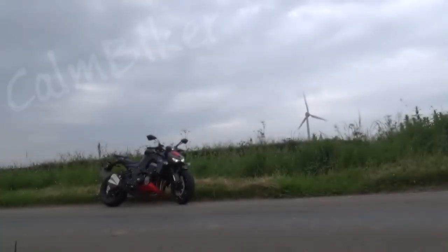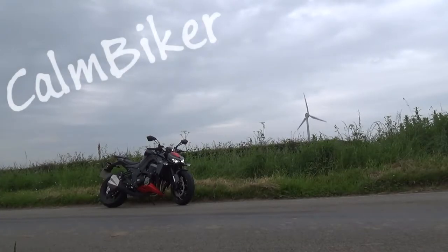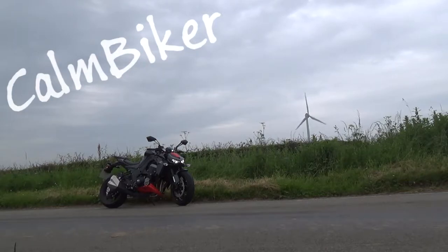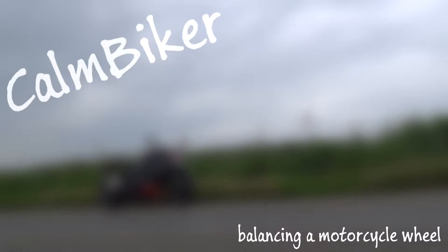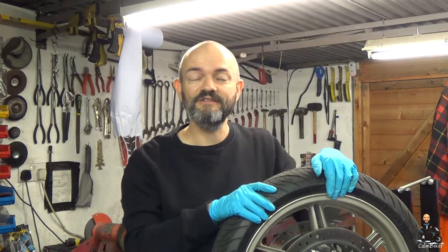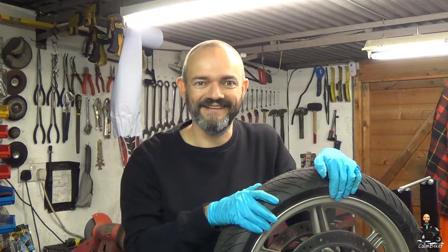I think it's raining. It's definitely raining. Good evening everybody. Can Biker here in Toshy's man cave.